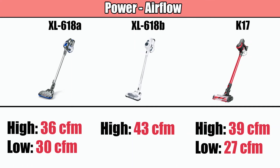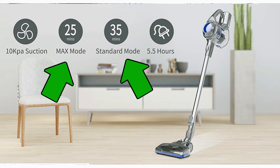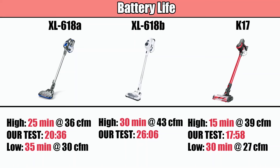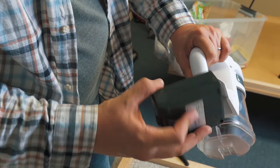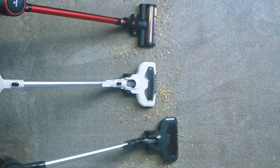With battery life, all three have numbers that Musu publishes for both low and high power, but we also did our own tests on high power. From a pure battery-to-power-output standpoint, the white 618b was the winner, but the K17 outperformed its official numbers on high power and presumably would do so on low power as well. These are all respectable battery life numbers for their price range, and they all have a removable and easily replaceable battery.